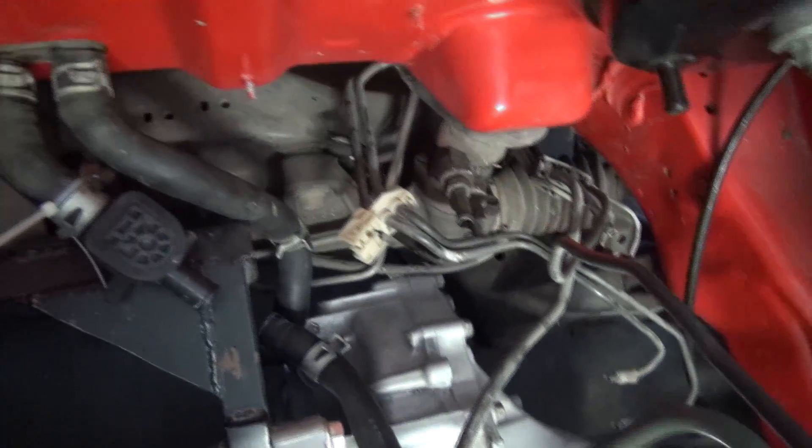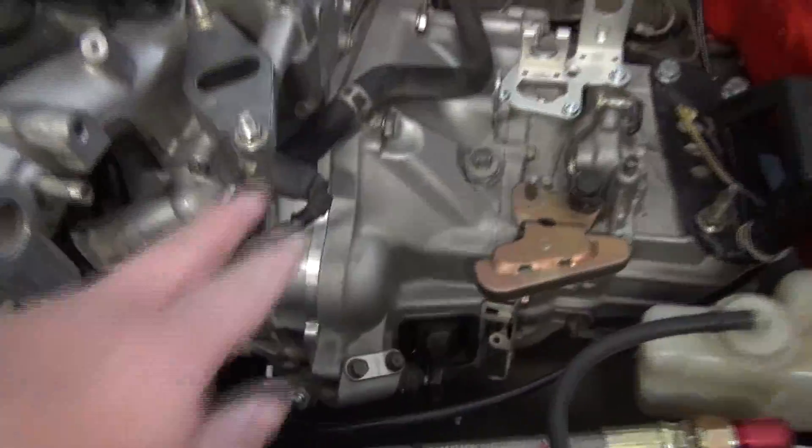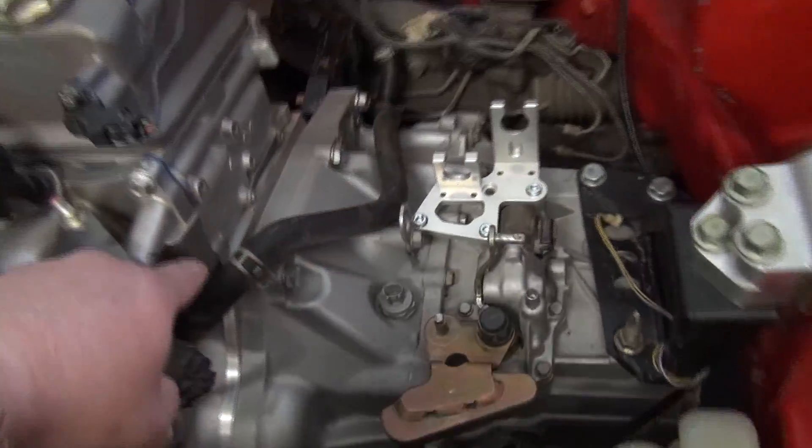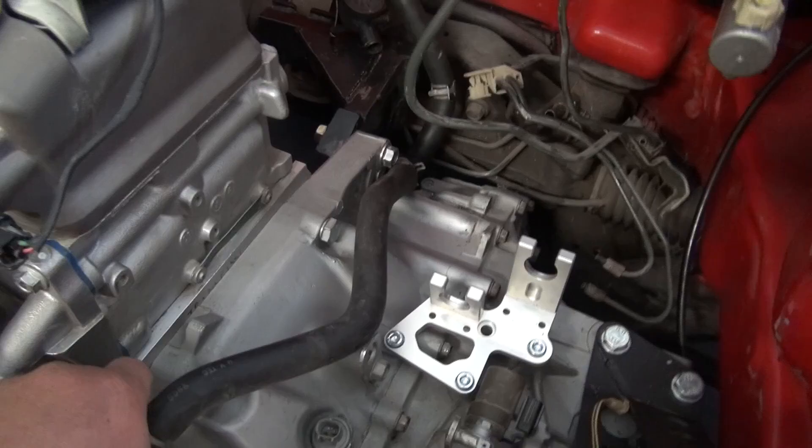This is the other line. I'm routing it so it can go this way, come out this way, around the engine, and it'll have to come over the transmission somehow — kind of similar to this line. This is still the OEM line from the B-series.